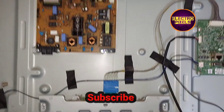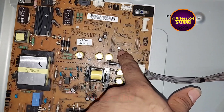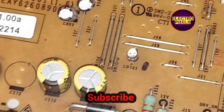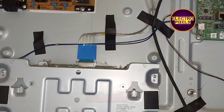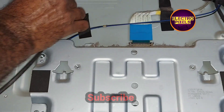Finally, we connected all sockets and the panel back to the TV. Here you can see that previously the SMPS was showing a 4-times blinking issue, which indicates a backlight problem — that's why it was showing no display.